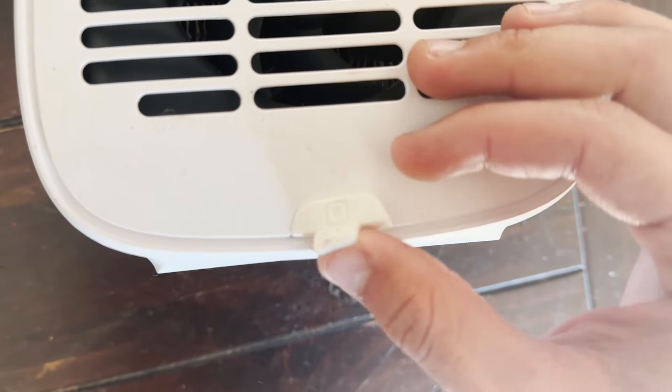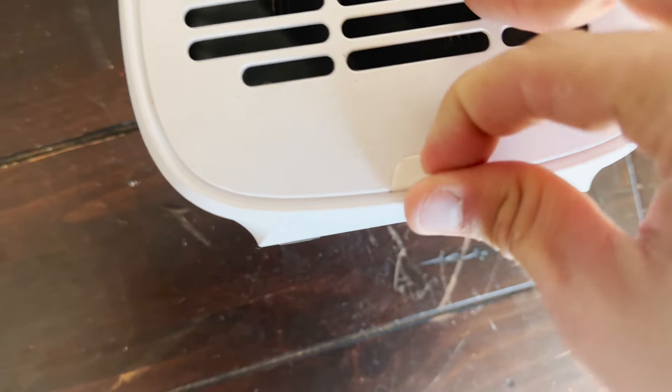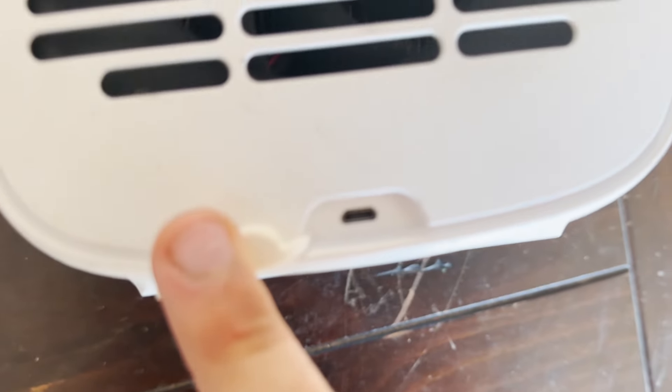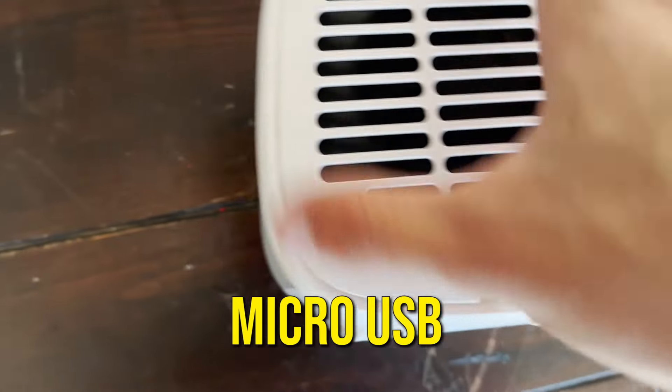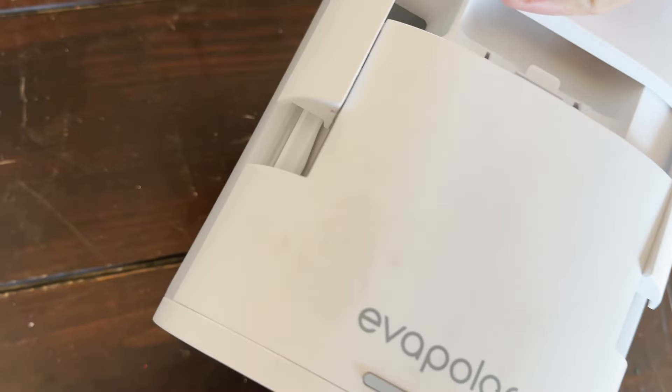There's a nice rubber waterproof seal, so when you're not using it you can put the seal on and it won't get water damage. It uses micro USB — you do get a micro USB cable, but I've since lost mine, so we'll have to do without it for now.